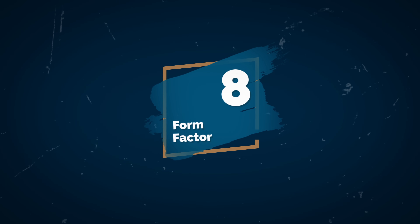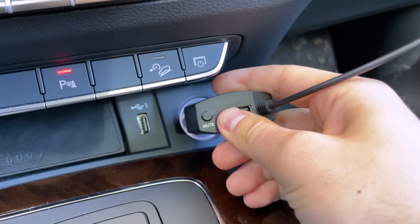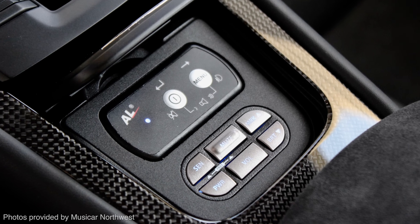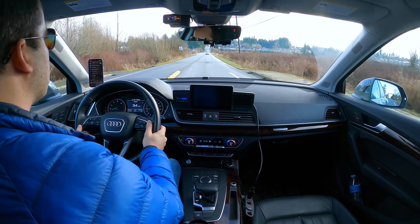Radar detectors come in two different form factors. You've got windshield-mount radar detectors like this, designed to attach directly to your windshield and plug into a cigarette lighter or hardwire into your fuse box. Additionally, there are special custom-installed radar detectors with special waterproof housings like this from different manufacturers, with a separate controller and display that's installed cleanly somewhere in your vehicle. Most people opt for the windshield-mount version because it's quite a bit cheaper — a much better bang for the buck. But custom-installed is really nice if you don't want a box hanging on your windshield, so you get a cleaner-looking install with nothing visible to thieves or to law enforcement.